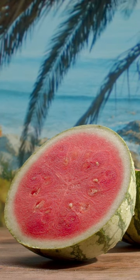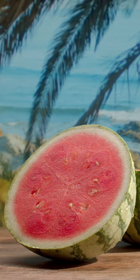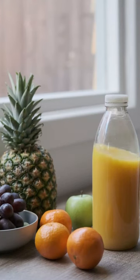Before we wrap up, I want to encourage you to give this recipe a try. Let me know in the comments below how your juice turned out, and don't forget to hit that subscribe button for more refreshing drink recipes coming your way. Cheers to a cool and tasty summer with pineapple watermelon juice.